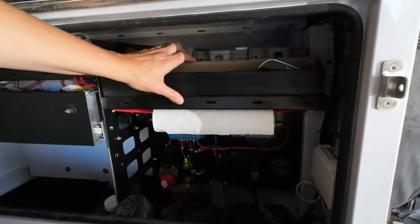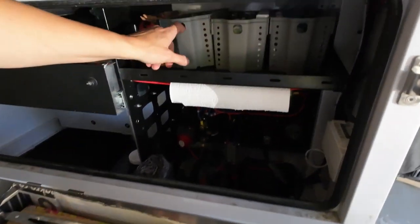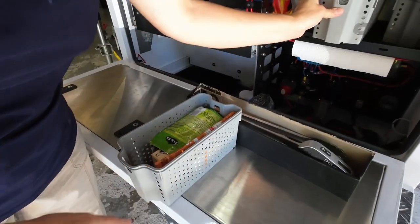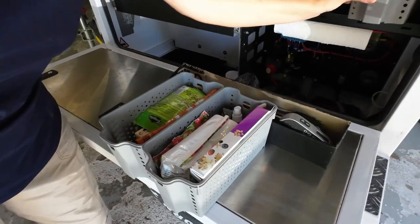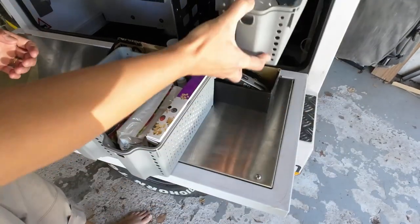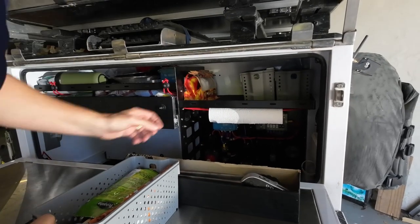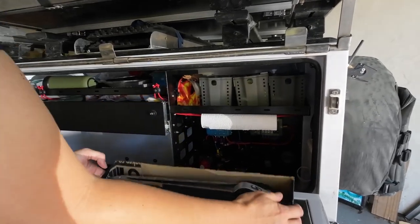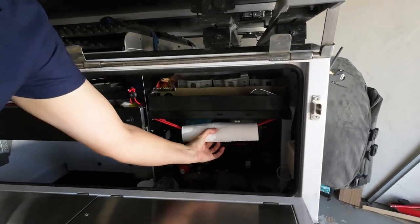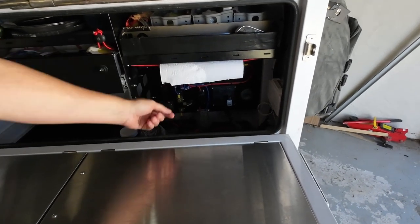On this side here — an area we may change in the future — we've got a little tray for braai tongs and long matches. These little cubbies work really well for storing groceries or snacks you want to get to more frequently. You can take them and put them on your table without having to be in the Genie all the time. It all fits in quite compactly. We've also got an elastic running here holding our cotton towel in place so it doesn't unravel while traveling.